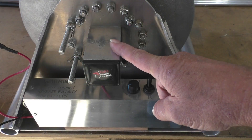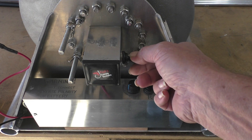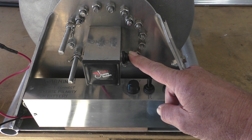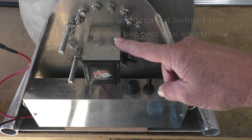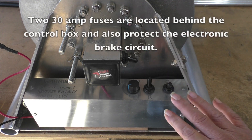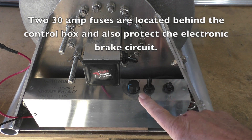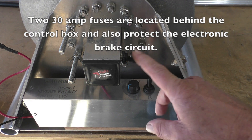This is the main switch - on/off. This should always be in the on position, and it's only to be used if something goes wrong with the electronic control. You can actually bypass the electronic control with this switch.